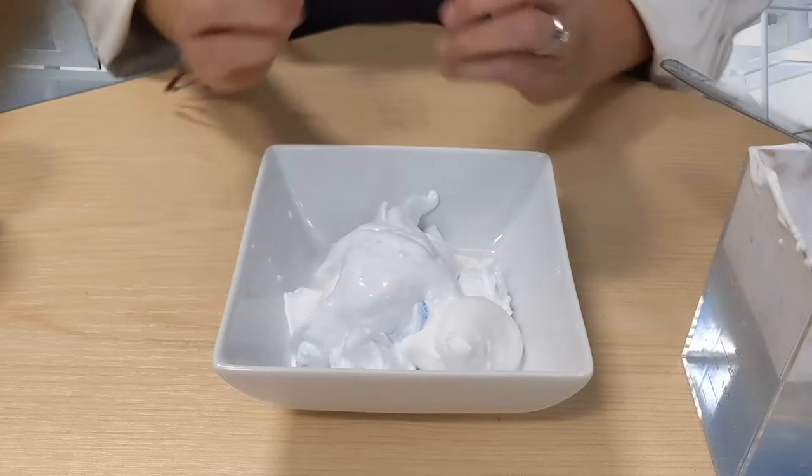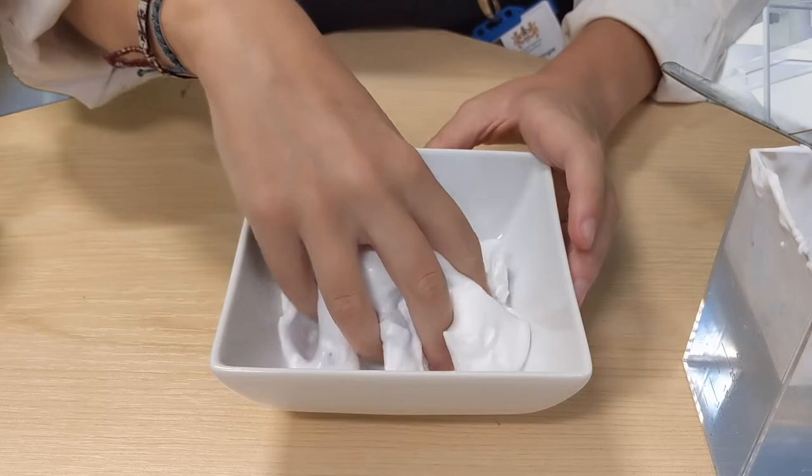Now for the fun part! If you have sensitive skin you might want to slip a pair of gloves on, but if not, it's safe to touch with your hands. We're going to mix the slime all together.